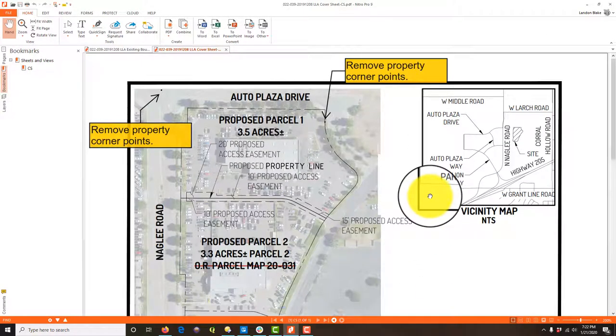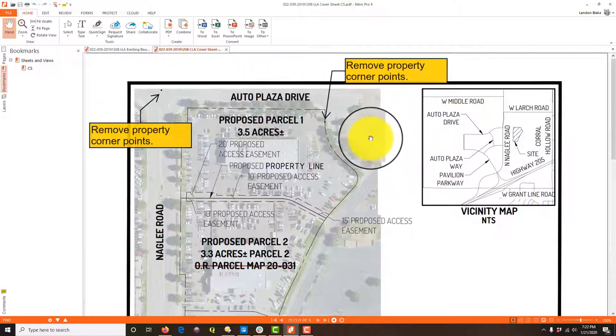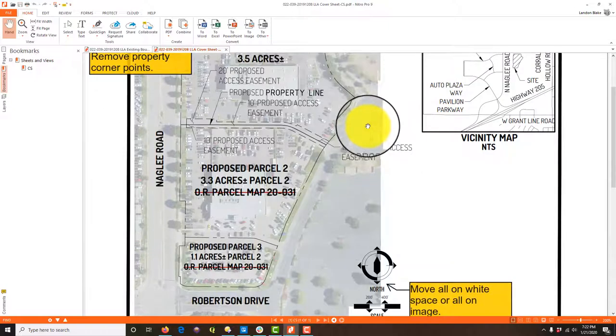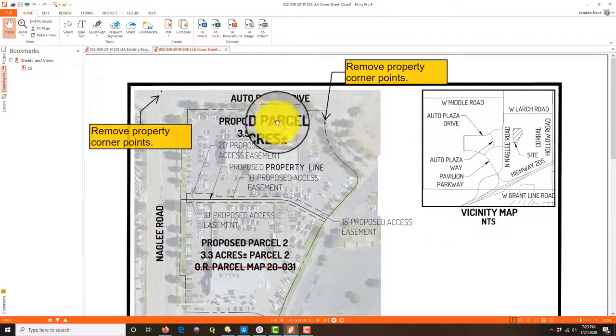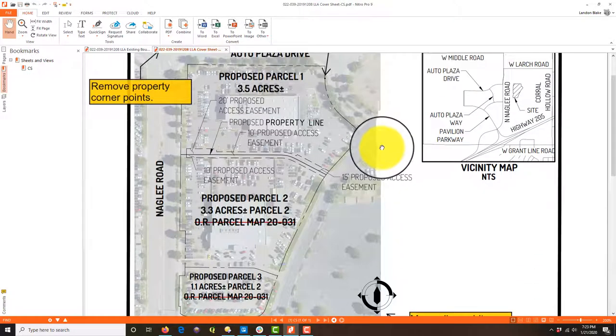Hey guys, it's Landon Blake from Redefine Horizons. In this video I want to walk you through my process of reviewing and providing comments on an exhibit we put together for a lot line adjustment — a project we're working on in Tracy. The drafter, my nephew, did a really good job. It was a challenging assignment because the City of Tracy wants this on an 8.5x11 sheet and there's a lot of information to pack on, but I wanted to walk you through this process so you can see the kind of things I catch in a review. I've got some young drafters honing their skills and some old drafters honing their skills too, so I thought this video would help people develop the eye for what I'm looking for.